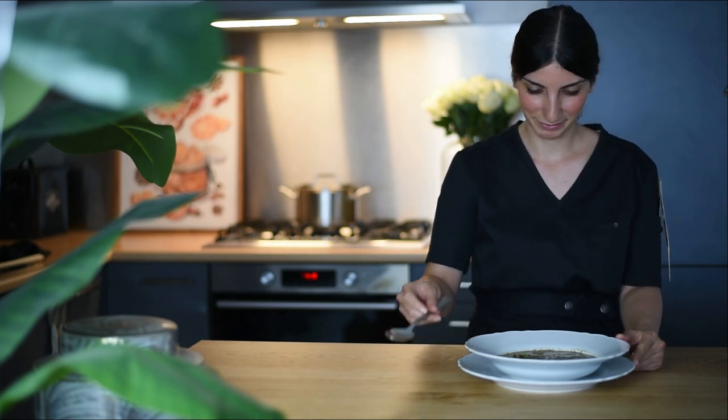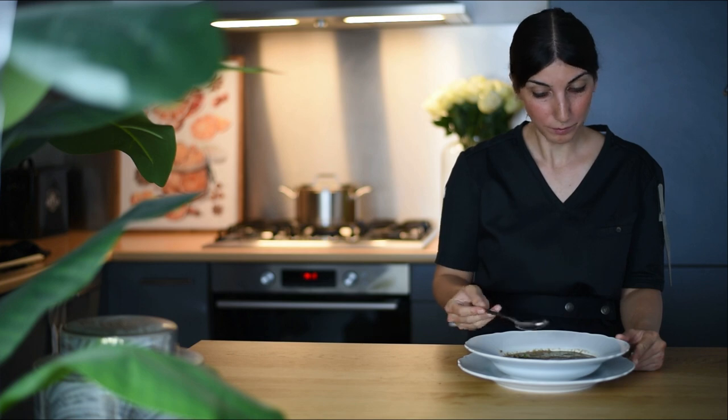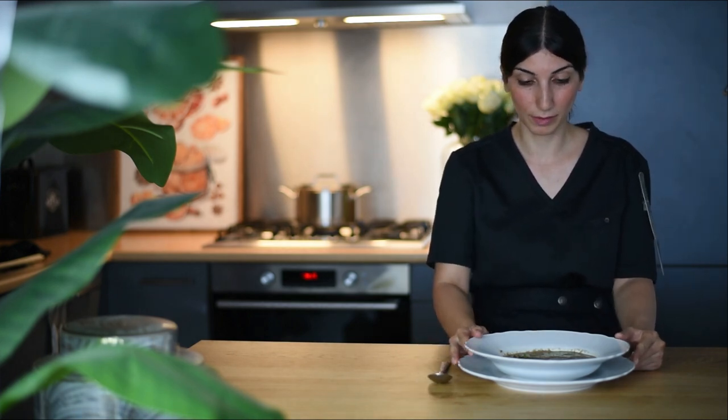Hi everyone, welcome back to my kitchen. In today's video I'm going to show you how to make the best mushroom soup ever. We're going to be using only milk and the mushroom itself to thicken up the soup. As expected from the taste test, it's so good — creamy and rich — but as we didn't use any roux or cream, it's not overpowering or very heavy. Give it a try at home and let me know if you like it.